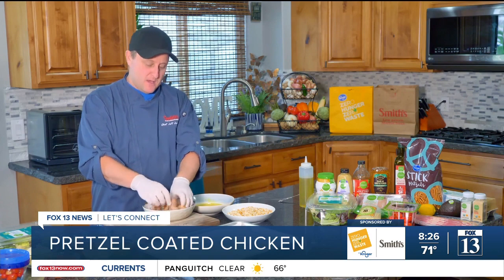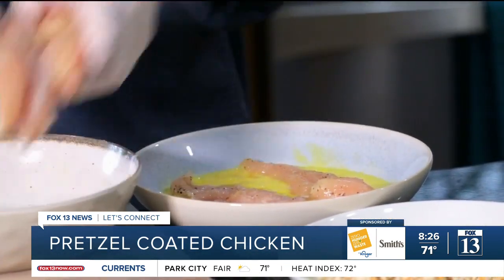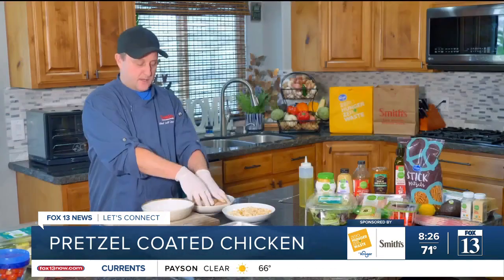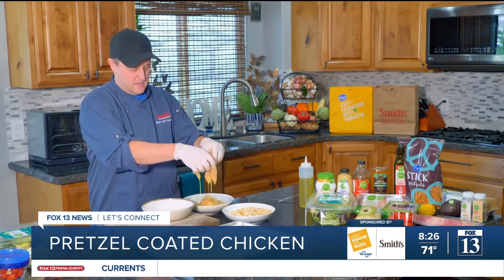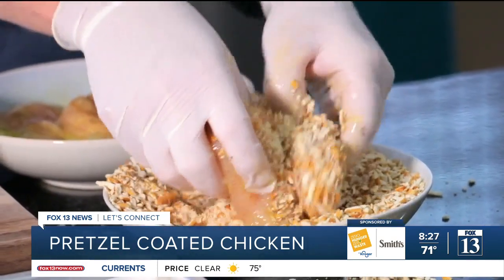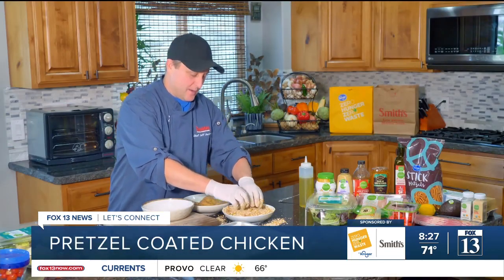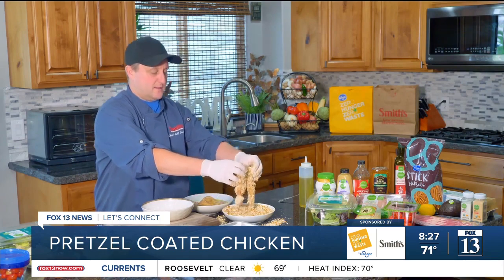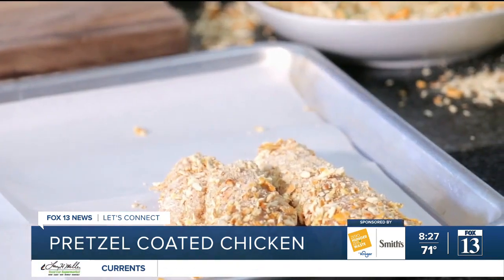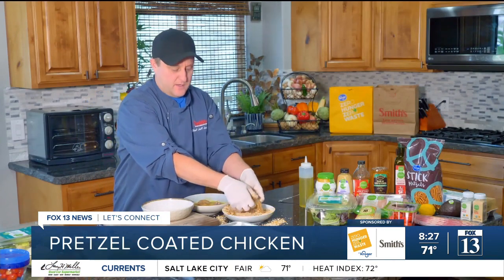Now we're gonna bread our chicken. Go ahead and stick the chicken in the egg, and then get that pretzel breading on top — just like this. Just dip it and make a mess while you're doing it. I always make a mess in the kitchen; that's how I know I'm doing something worthwhile. Just make sure you get a good breading on top of that.